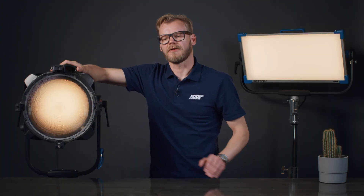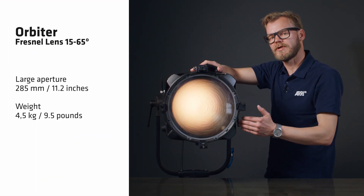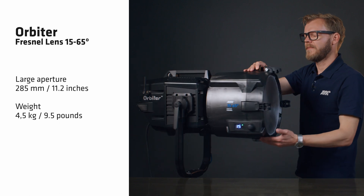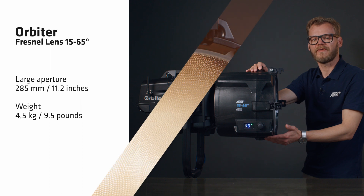The Orbiter Fresnel Lens has a large aperture of 285 mm, respectively 11.2 inches, and it is a lightweight accessory weighing in at only 4.5 kg or 9.5 lbs.